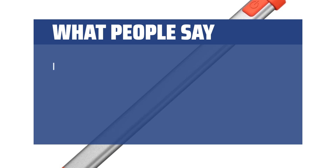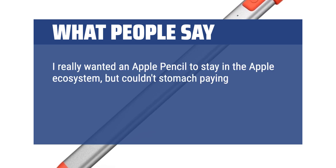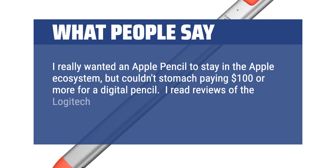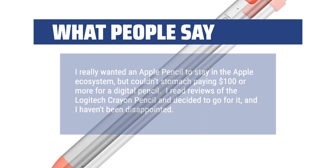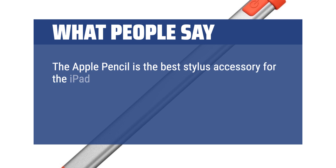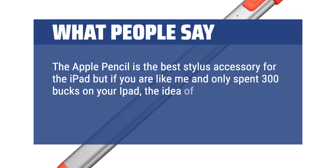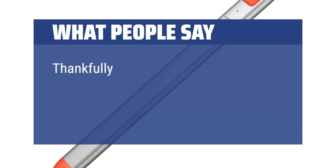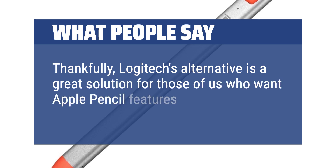What people say: I really wanted an Apple Pencil to stay in the Apple ecosystem, but couldn't stomach paying $100 or more for a digital pencil. I read reviews of the Logitech Crayon and decided to go for it, and I haven't been disappointed. Logitech's alternative is a great solution for those who want Apple Pencil features without the cost.